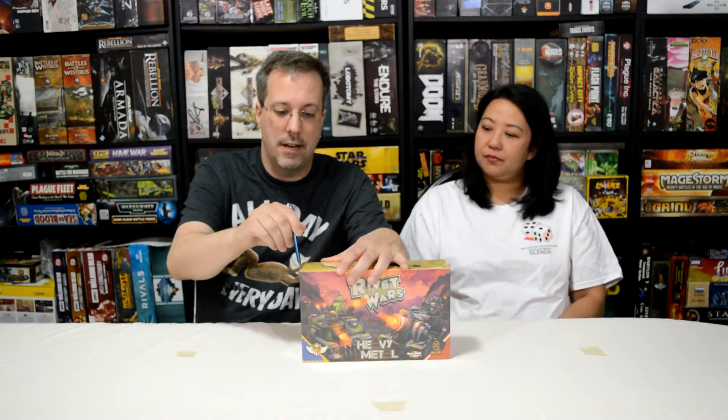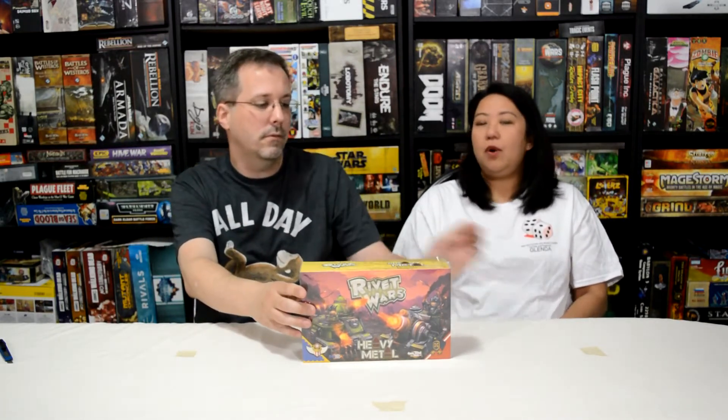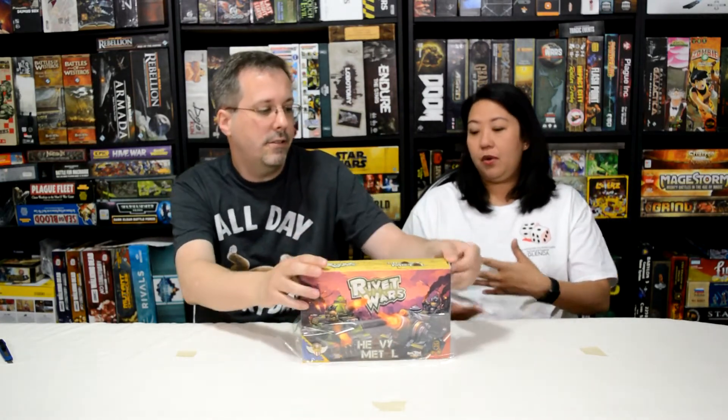Right now we're going to open up Heavy Metal, which brings you the two large tanks. You guys are probably going, 'Why are they unboxing Rivet Wars? That's an old game.' Well, we just want to share what's in here for people who didn't buy this and sometimes see it and wonder, 'What's in there? Is it something I want?'